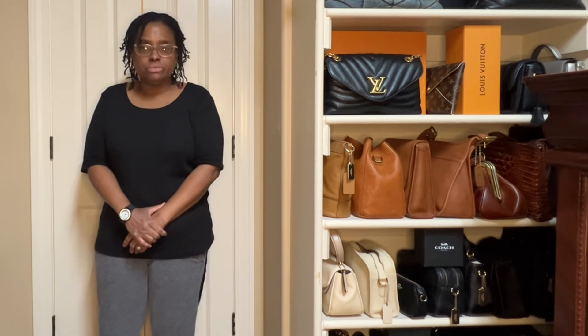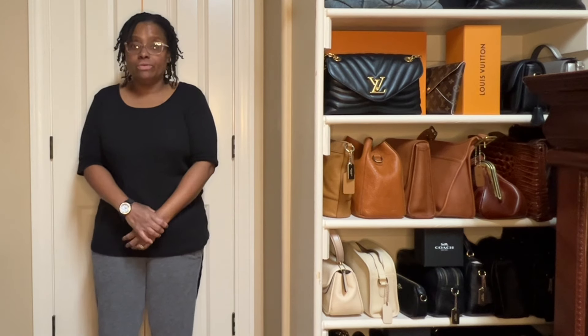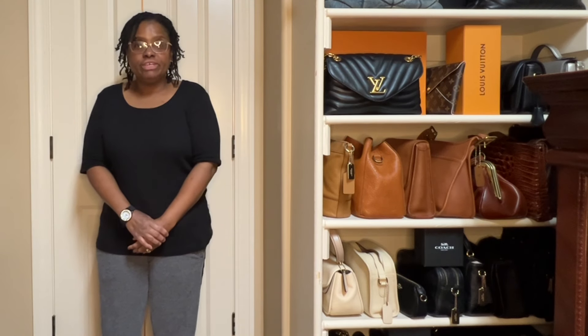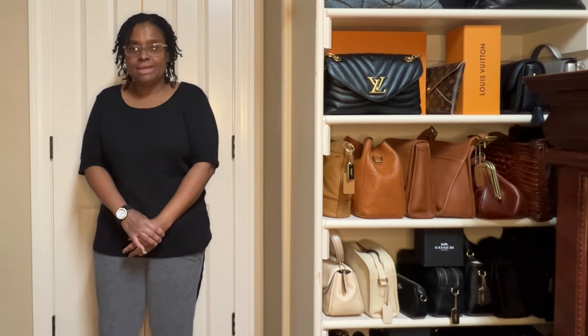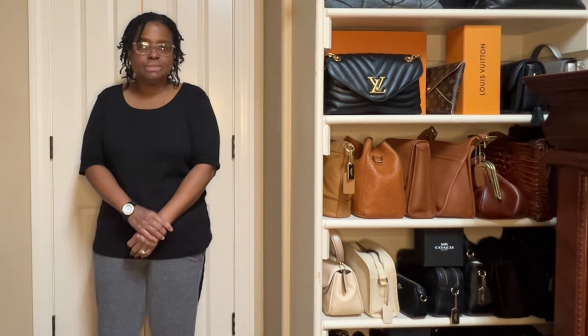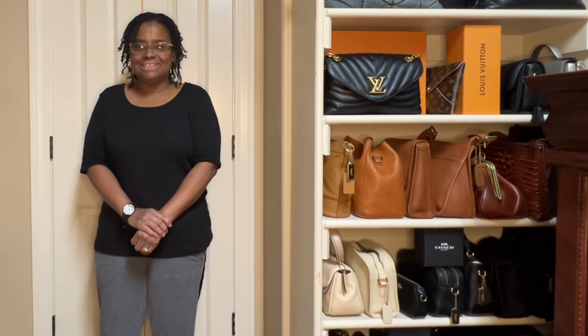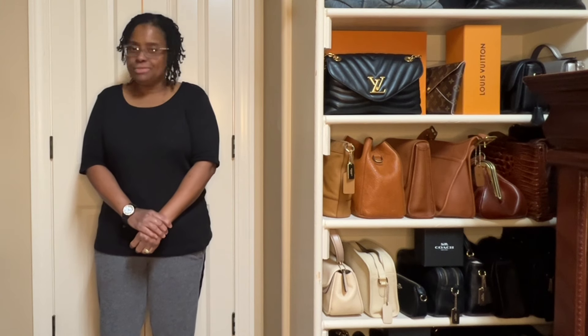You are watching Content with Candace. In today's video, you will see a try-on of my entire Vintage Coach handbag collection. If you like this type of content, please like, comment, and subscribe, and please share the video with those who you know will enjoy the content as well. Let's get into it.